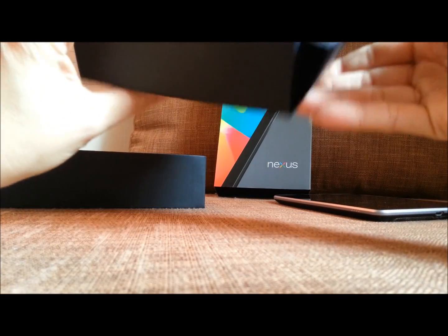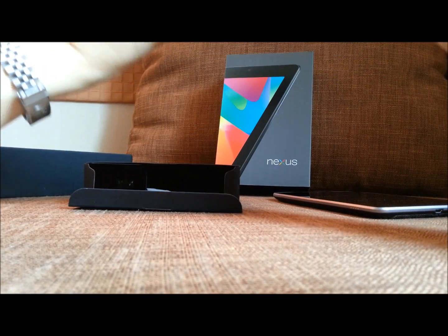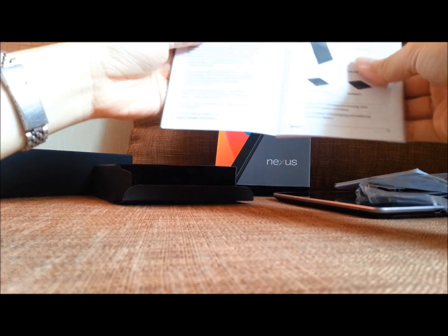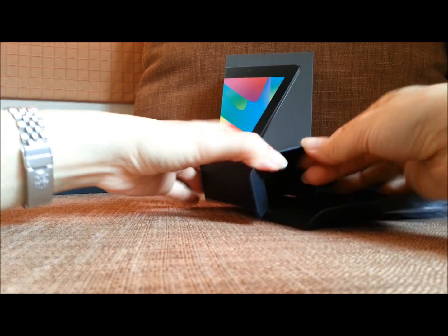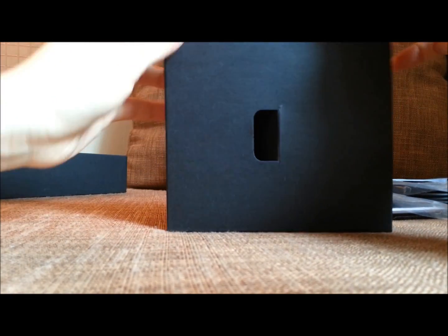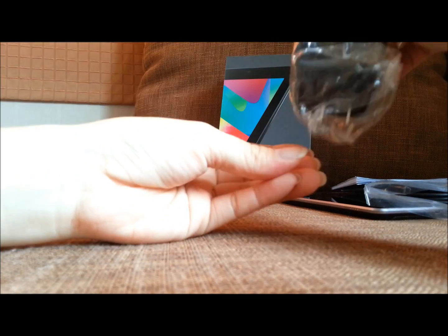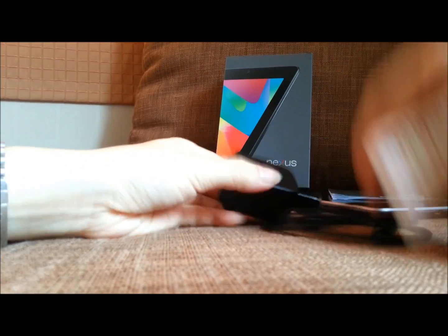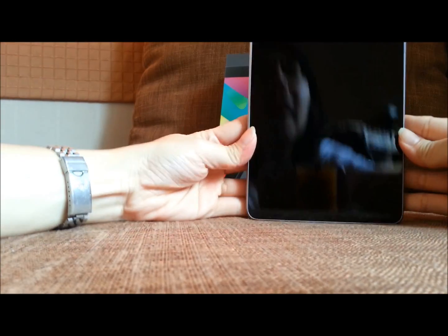And what we got now? We got a cable — a data cable. We got a charger. And this is the adapter. So we got the adapter and the wall charger. It's a transformer — that's funny.